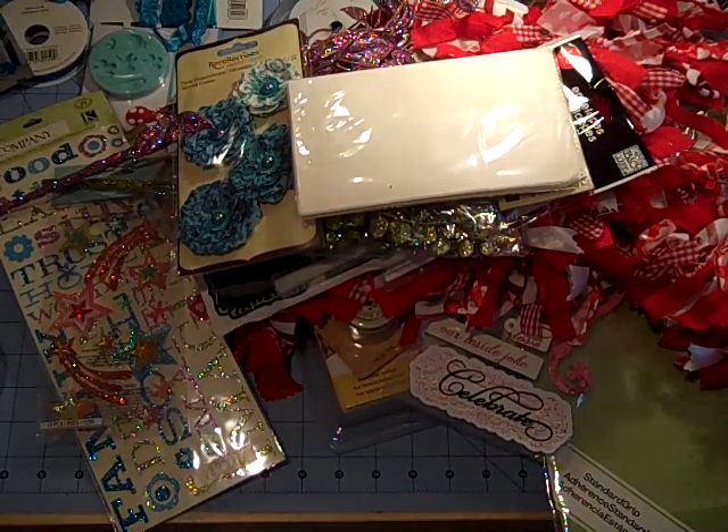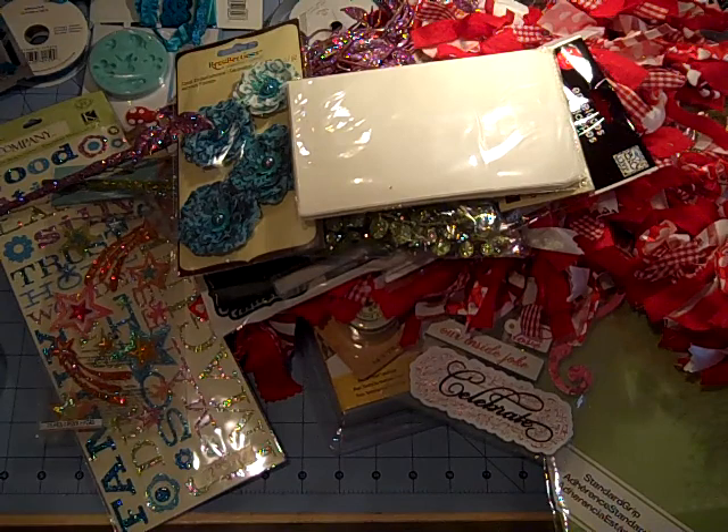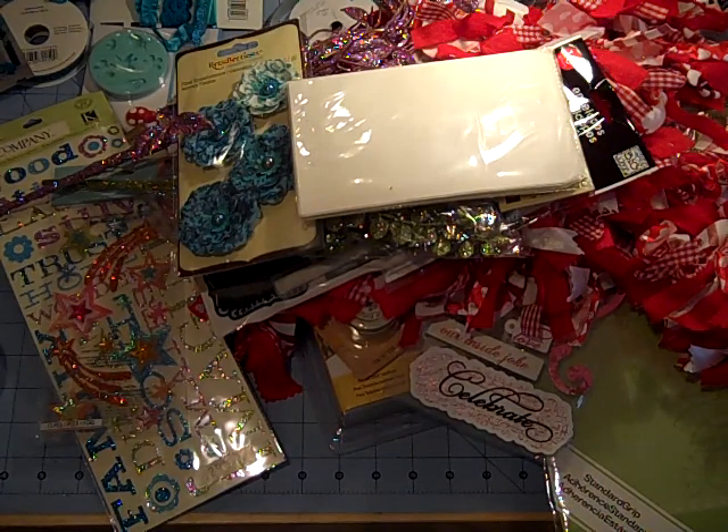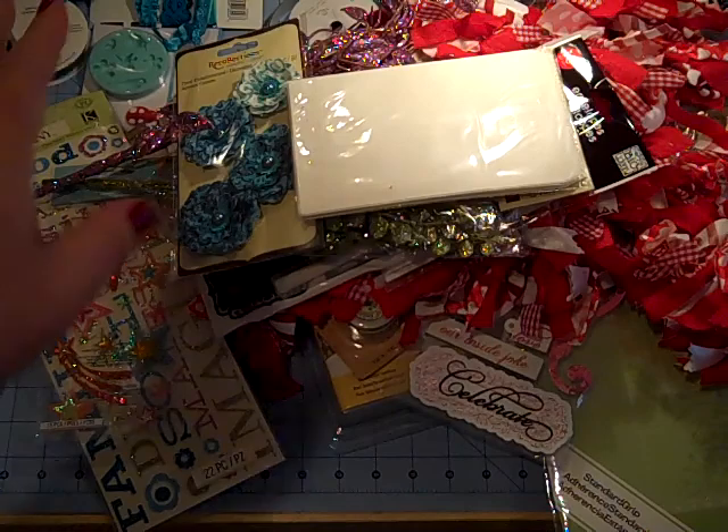They did have some deals but they were pretty wiped out, to tell you the truth. Not a lot of the Valentine's stuff — none of it was on sale yet, but it will be. Give it a little bit of time. I hope you all have a safe holiday tonight. Be careful, be safe. Thanks again for sticking with me throughout the year, and I will see you guys next year. Bye.